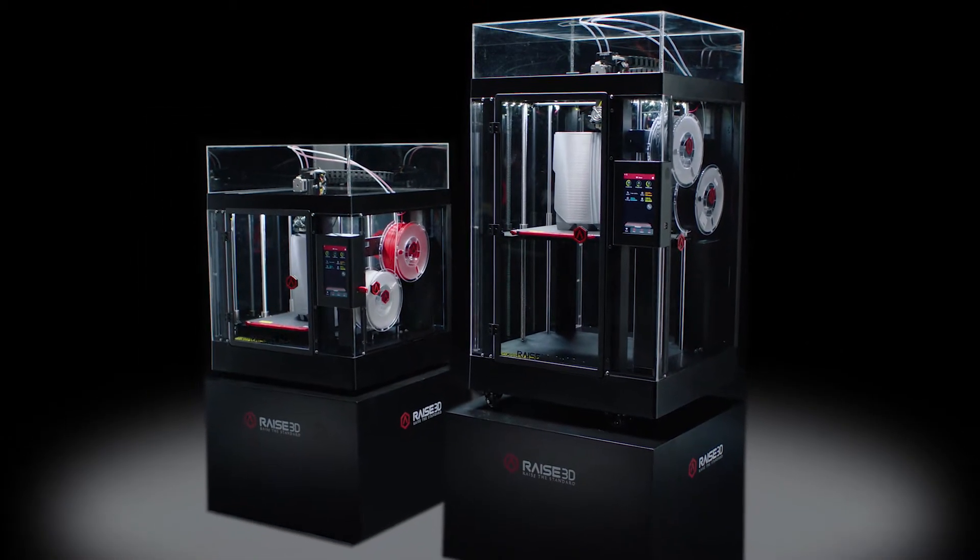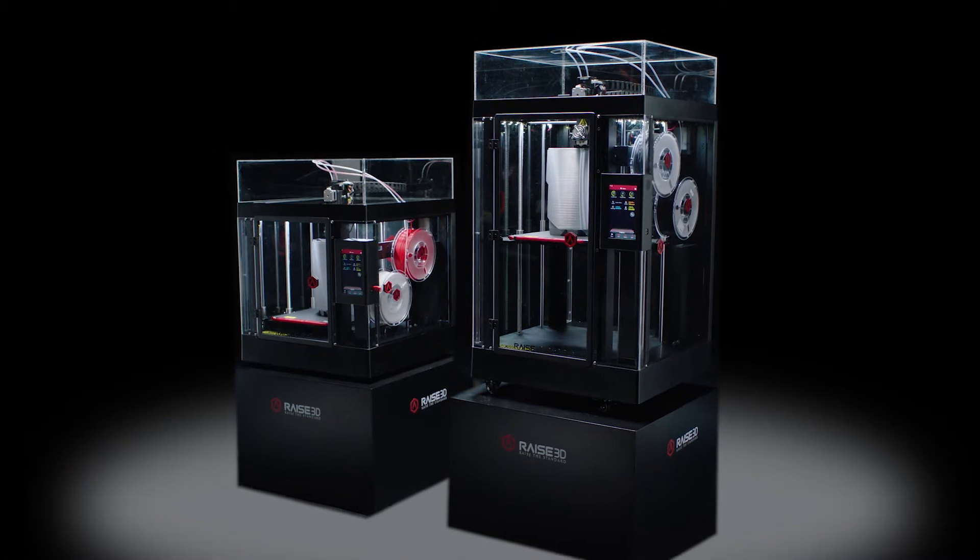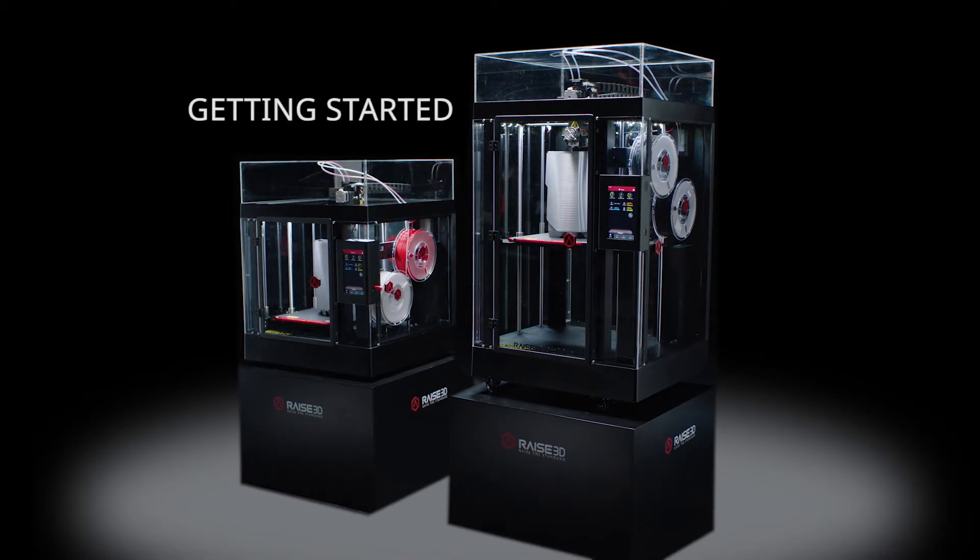Congratulations on purchasing your new Raised 3D Pro2 printer. The following video will provide complete unpacking and setup instructions to quickly begin building industrial-grade, high-resolution 3D prints.